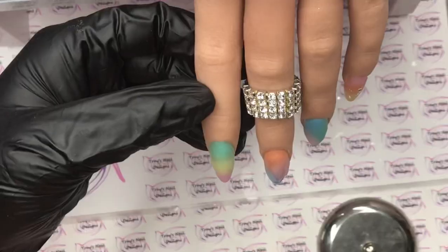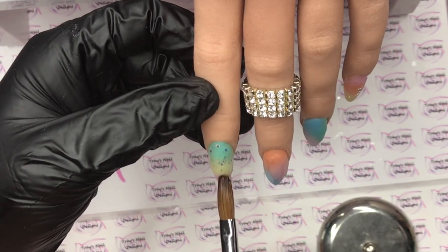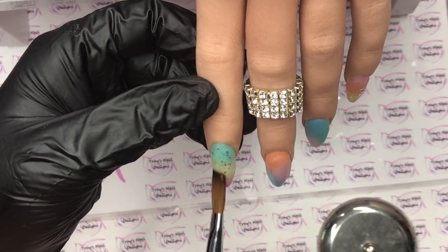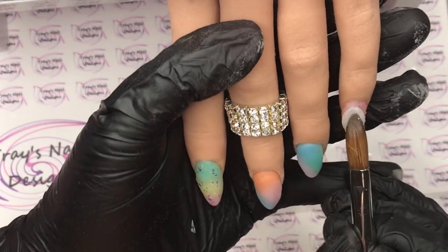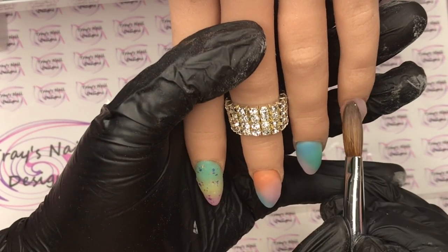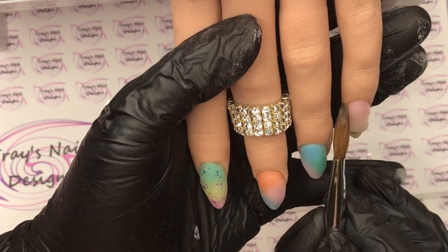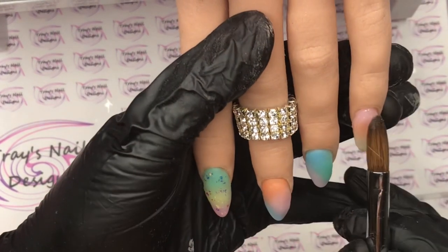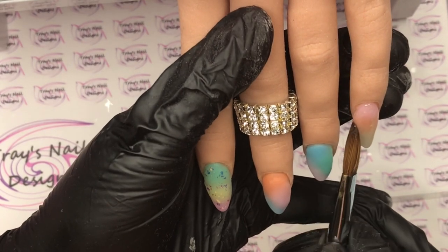Once I'm happy with my ombres I'm going to leave that to set and move on to the pointer finger and the little finger. I'm going to come in with 'Night Out' and put a really thin layer of that — it's a beautiful glitter acrylic. Then I'm going to clear cap all these nails. I'll just show you me clear capping this one, but I do do all four. I will then file and buff them into shape and then we can come in with our nail art.